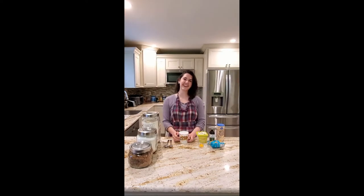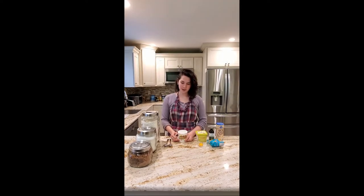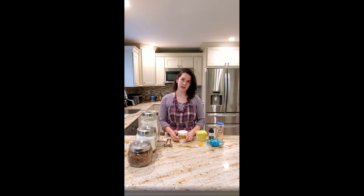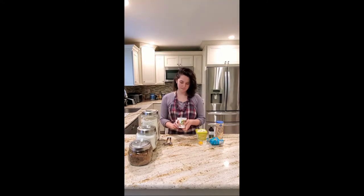Hi everyone, I'm Melissa, I'm a librarian at Bayshore Brightwaters Public Library. I'm going to show you how to make a cookie in a cup today. I think it's a great recipe for everybody to have at home because we're all stuck at home and we can make this in like five seconds if you're craving something.